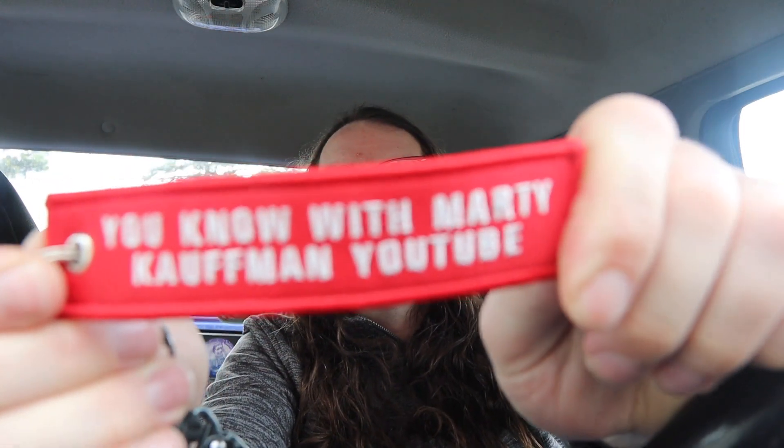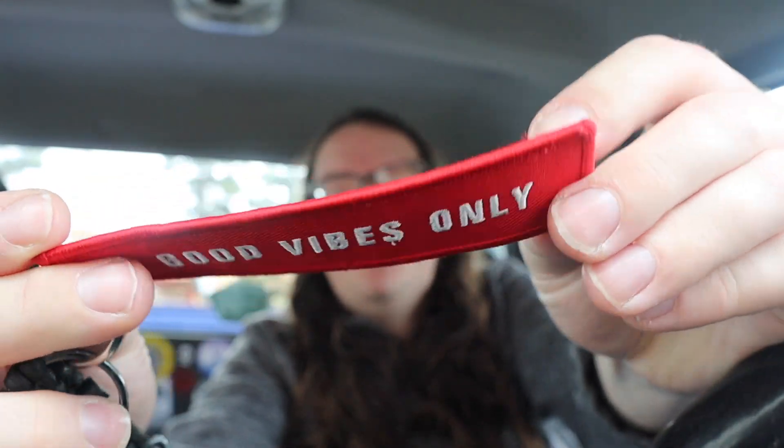Thanks for watching — make sure you like, comment, and subscribe. Take care of yourself, be kind in the world, and keep spreading those good vibes. Remember, if you want to join the membership program you can get one of these jet tags that say 'With Marty Kaufman YouTube' and on the back 'Good Vibes Only.' I also have a vlog channel — it's just called Marty Kaufman. Until next time, take care of yourself — Marty out.